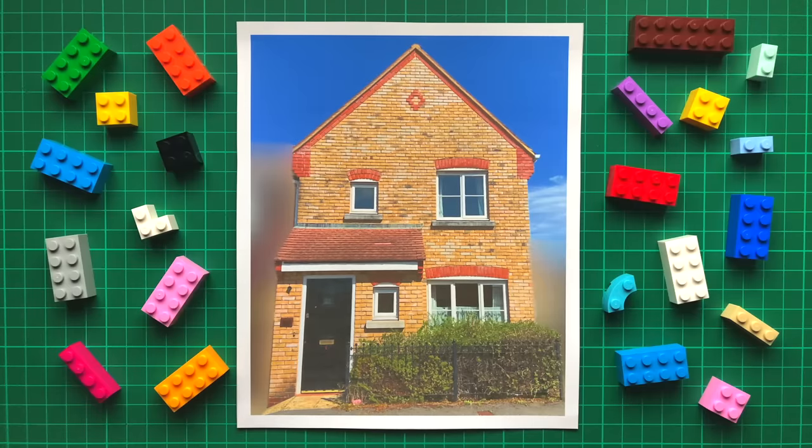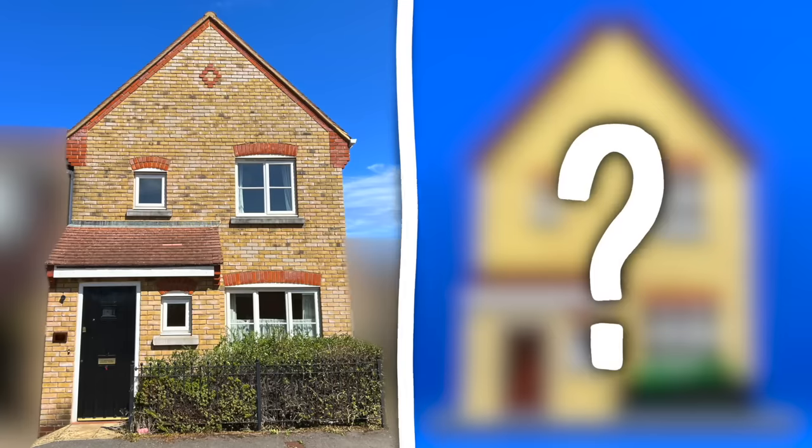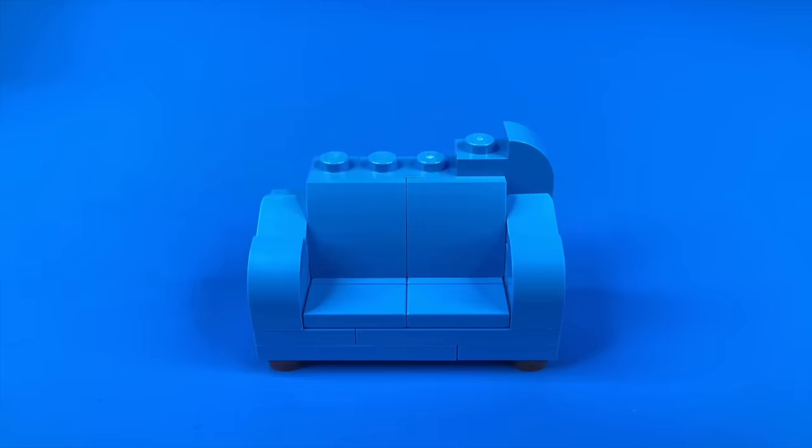This is my house, and I want to build it out of Lego. The plan is to build a perfectly accurate scale replica, inside and out, down to the smallest of details.